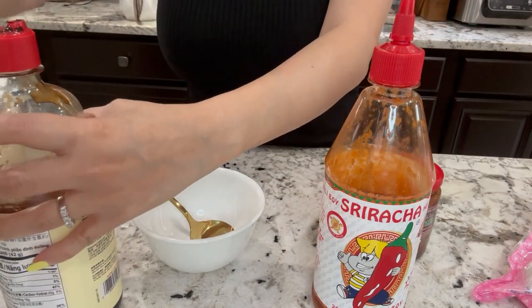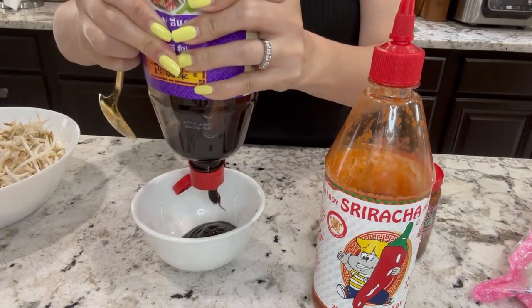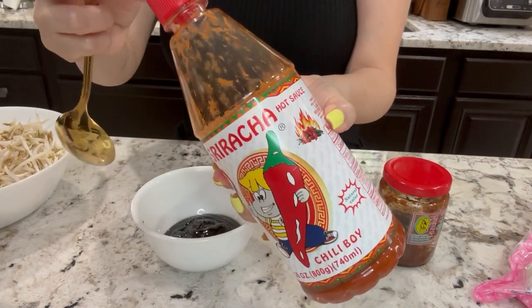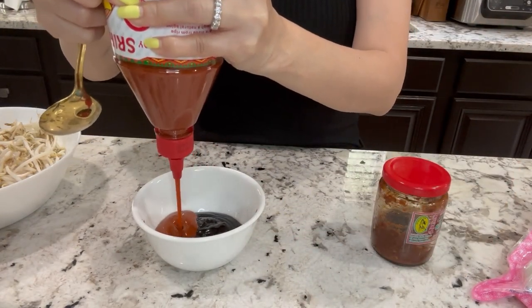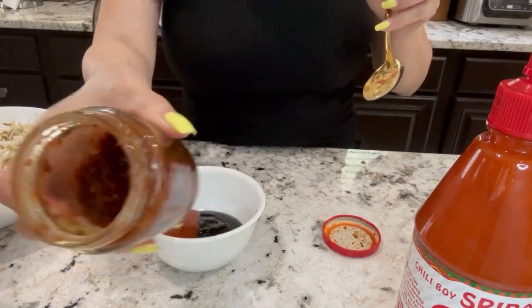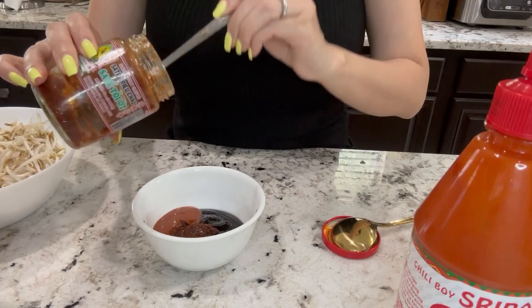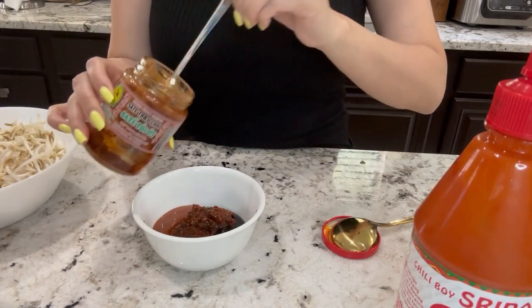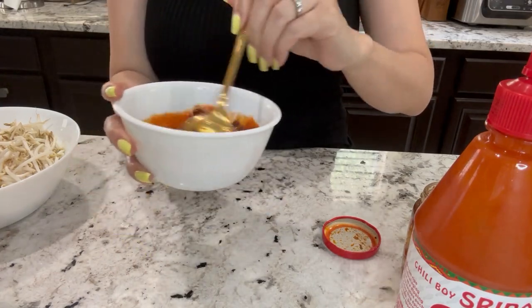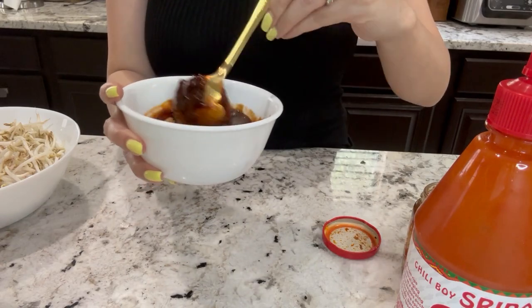Now we're going to mix some hoisin — it depends on your own taste. If you want a lot of hoisin, you can put in a lot; if you want just a little, you can put in a little. Same goes with the sriracha — you can use a little or a lot; it's all up to your own taste. I like a lot of the sa tê. Do two of this, and then mix it all up. There you have dipping sauce. If you want more hoisin, you can add more — I like it like this. Dipping sauce is done.